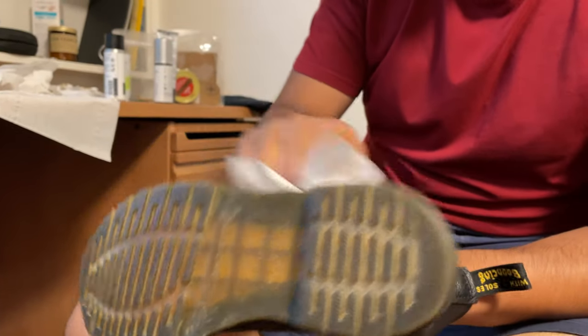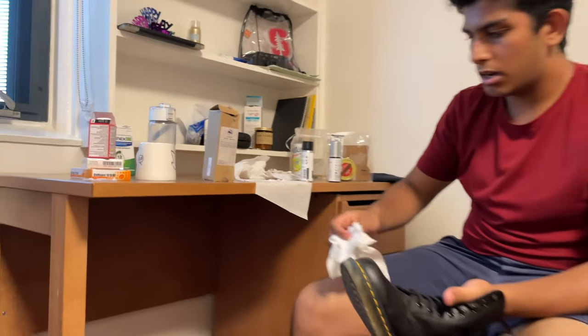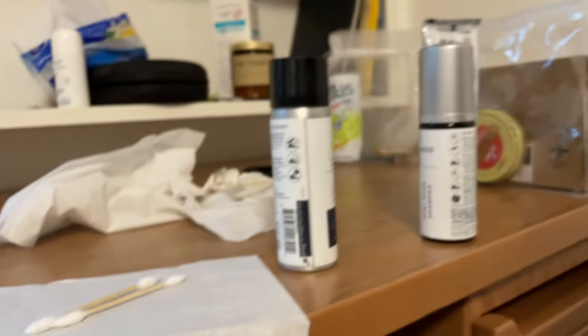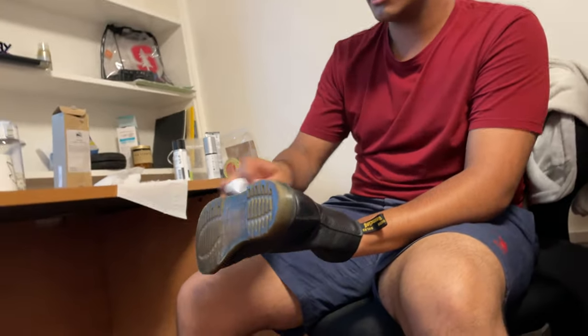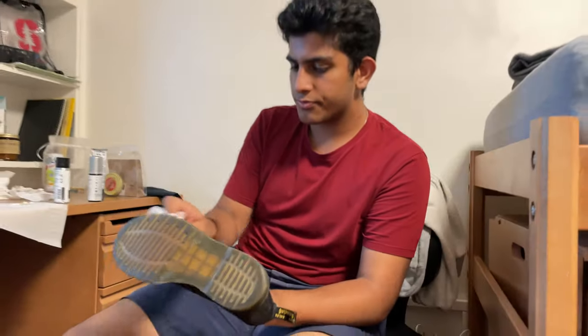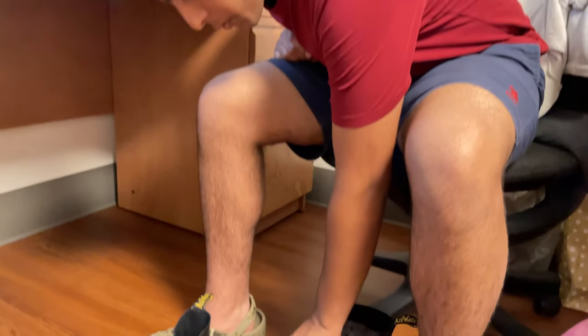Now, if I was actually polishing this — polishing is a different ordeal altogether. You need a horseshoe brush like this to actually buff it. You would also have a proper polish. There are a lot of other steps, but I'm not trying to polish these shoes right now. In my mind these don't need to be polished — I think a little bit of wear looks better on Doc Martens personally. Doc Martens is a good brand, good shoes.